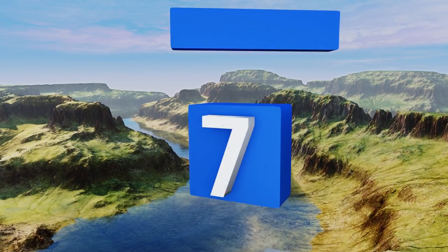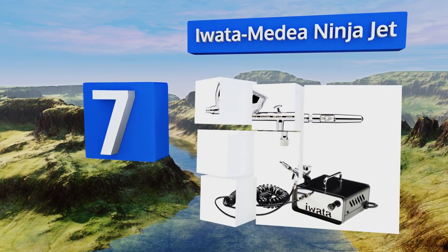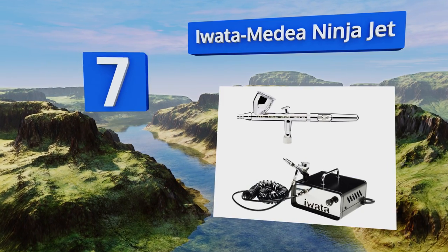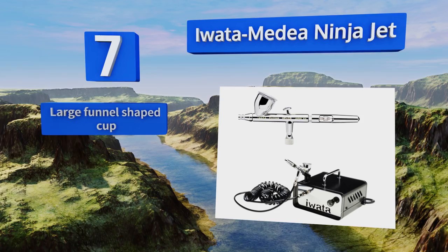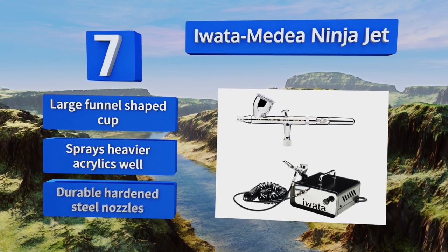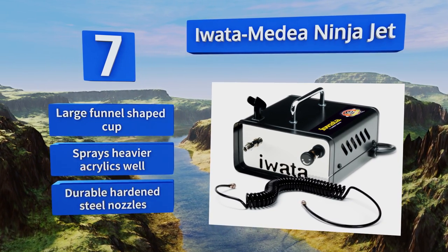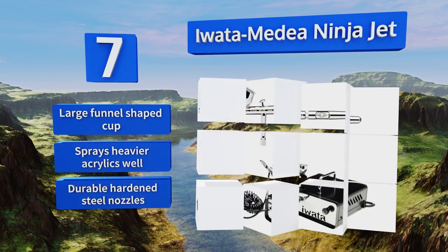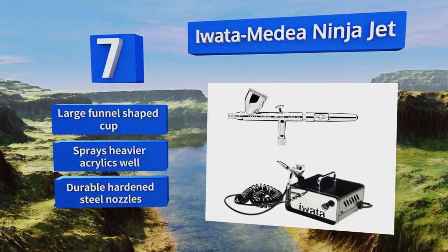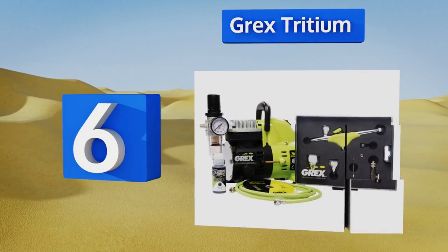At number seven, the premium Iwata Media Ninja Jet is a smart choice for those looking for a lightweight, portable model. Its gravity-feed airbrush features a unique 0.35 millimeter needle and nozzle combination for fine detail spraying, while also providing a high paint flow capacity. It comes with a large funnel-shaped cup and durable hardened steel nozzles, and it sprays heavier acrylics well.